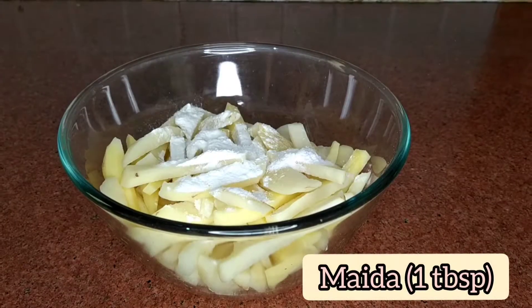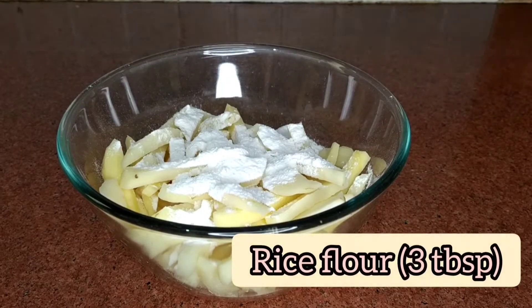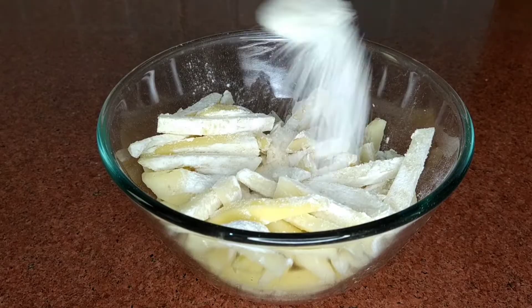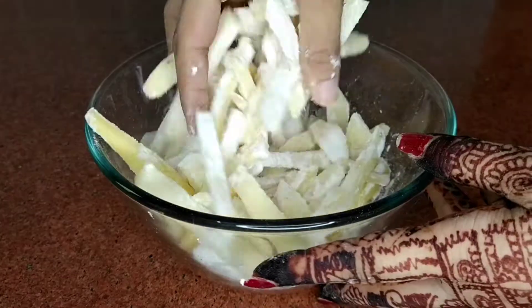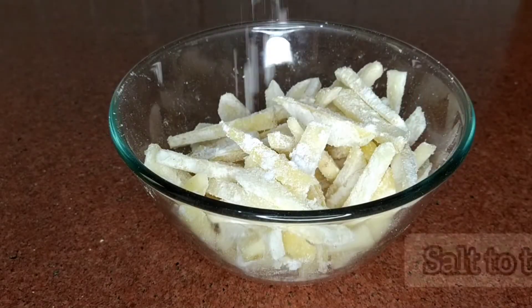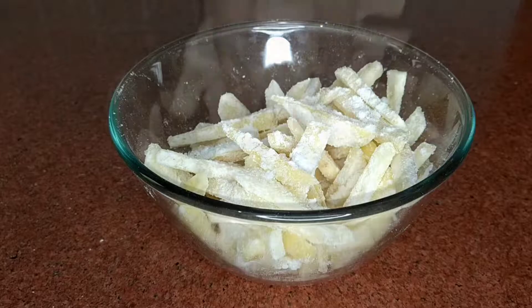Now I'm going to add 3 tablespoons of oil. If you don't have a towel, you can use cornstarch. We'll mix it well. Now we'll add salt and mix it quickly and start to fry it quickly.